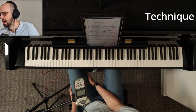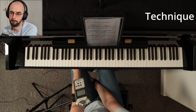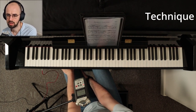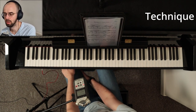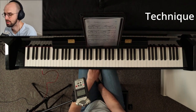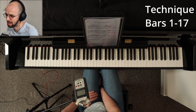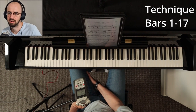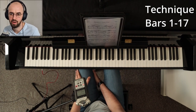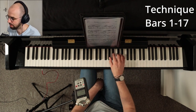Let's move on to the technique part. I'm going to talk a lot about semiquaver passages in both the right hand and the left hand. If you practice these tips well enough, those passages will sound very light, very quick, and very crisp. The first section of the semiquaver passages goes from bars 1 to 17 — literally the first page of the piece in the ABRSM book.